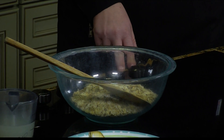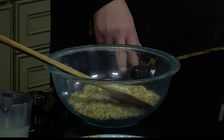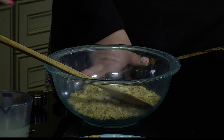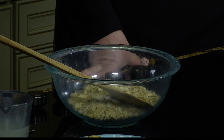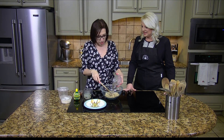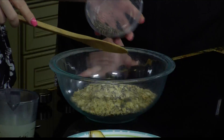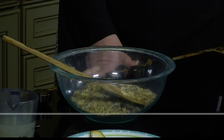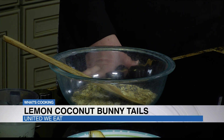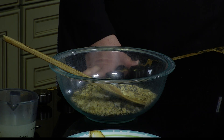Then we have chia seeds, and this is where the bulk aisle is helpful if you don't need a lot, because the bags of chia seeds are huge. This is actually the stuff that you grow — the chia pet thing. We're just going to put in a couple of tablespoons. These are a great source of omega-3s and they fill you up because they kind of swell up a little bit.